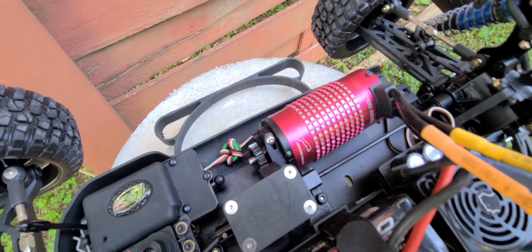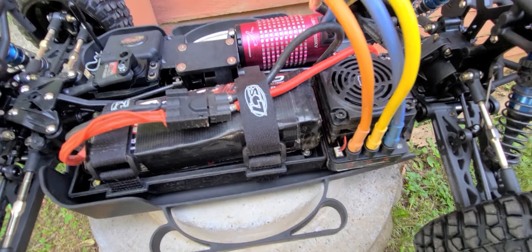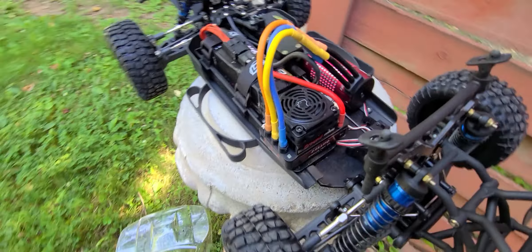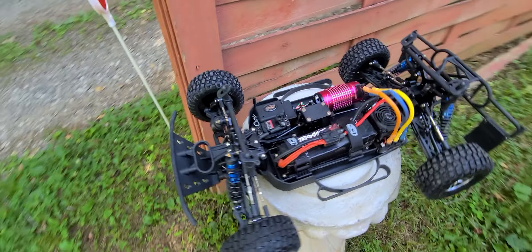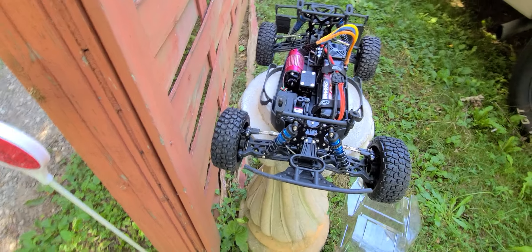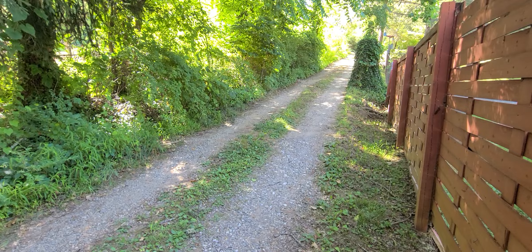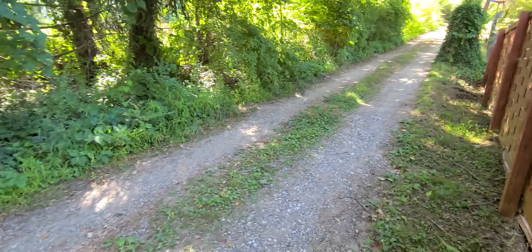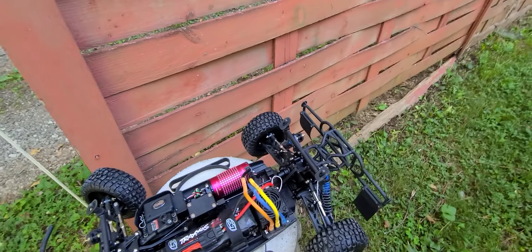I've got the Leopard 2000kv system in it and it does pretty good, it's pretty wicked. It goes up to 6S, it's a nasty little car. You guys haven't seen this one - most everything I got I run in the grass, but this time I'm gonna run you guys up and down the driveway. This thing likes to kite a lot, that's why I don't run it a whole lot. Let's get this thing going and let's have some fun, see what we can get into here.